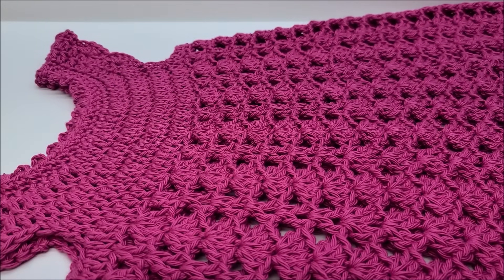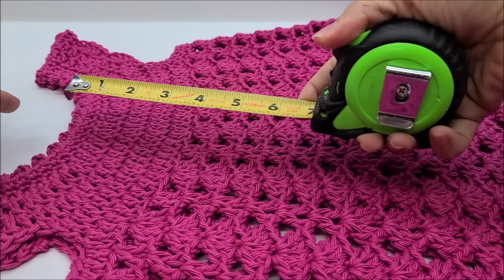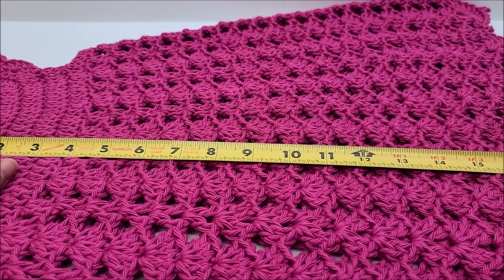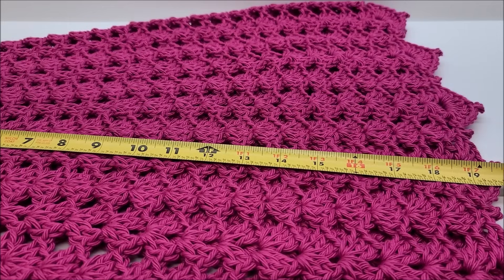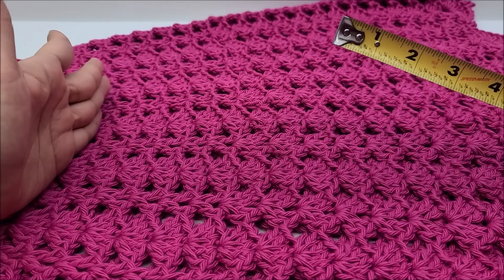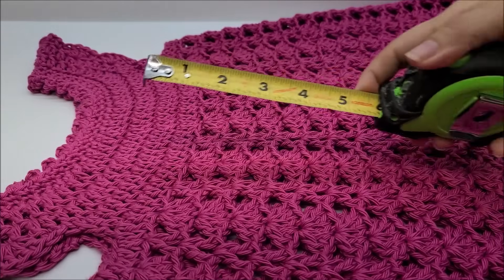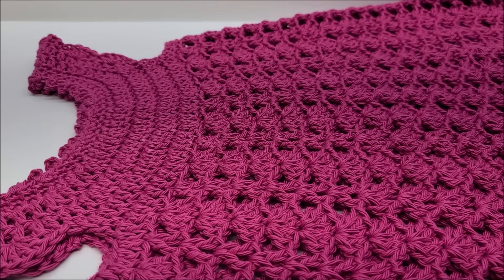Let me give you some measurements. From the neckline down to the final point of the final shell is about 20 inches. The skirt part — just from the bottom of the yoke down to the final point of the final shell — is about 16 inches. The yoke is about four inches.